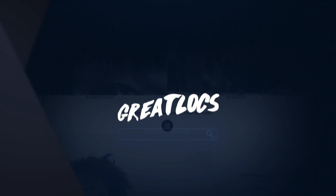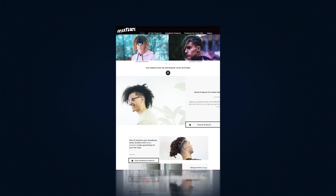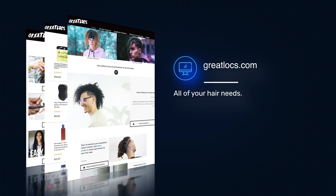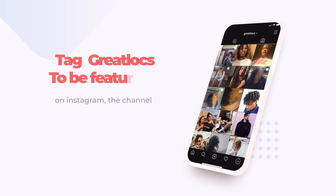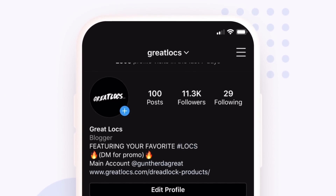Now that you've got yourself some locking gel, make sure to go check out greatlocks.com — it has everything you need, including Jamaican Mango and Lime locking gel, crochet needles, latch hooks, interlocking tools, dreadlock sponges, and all kinds of stuff to maintain and help out your dreadlocks. Don't forget to follow Great Locks on Instagram — if you tag Great Locks you can be featured on the page, YouTube videos, and possibly the website. If you enjoyed this video give it a thumbs up, comment down below who you'd like to see next, and I'll see you guys next time. Peace.